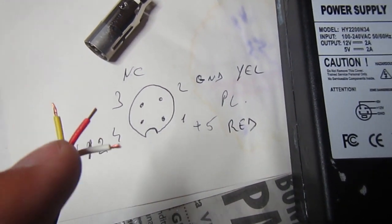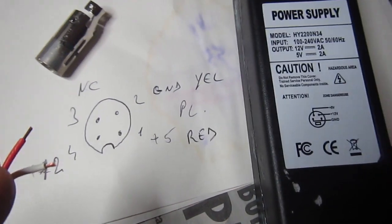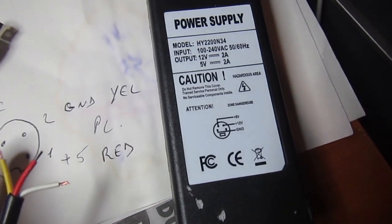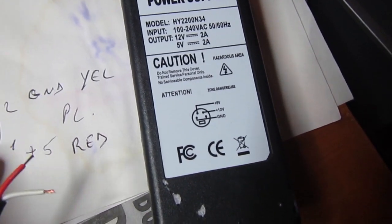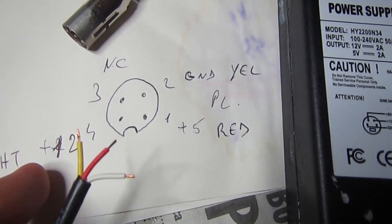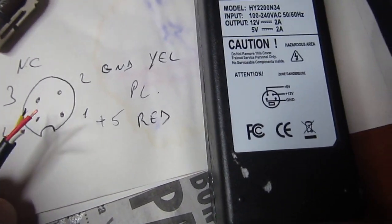Always check the actual voltage on the wires - never assume anything about the colors. I found the yellow to be ground, red to be plus 5, and white to be plus 12. So I will solder a connector compatible with the 1541 power input.